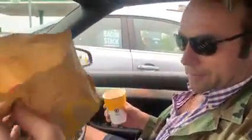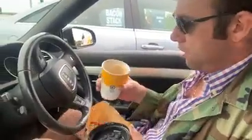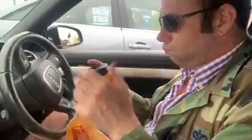So, we've just finished our breakfast. We've got this rubbish here, we've got this lid and we've got this coffee. Let me show you what to do with this.